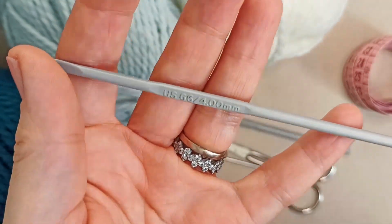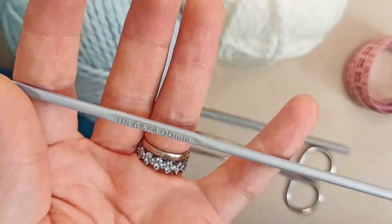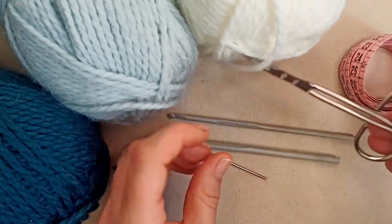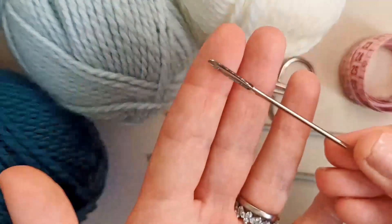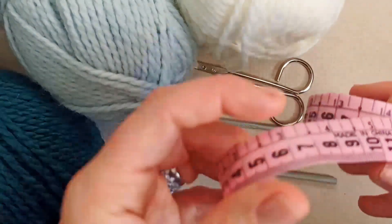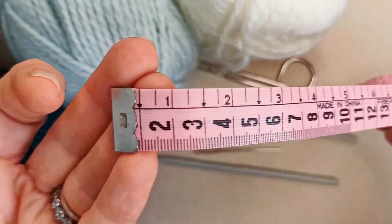The border is completely optional — you don't have to do that, and you also don't have to change hook size. You'll need some scissors and a darning needle to weave in your ends.